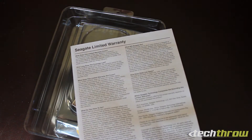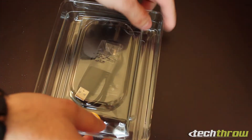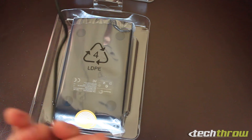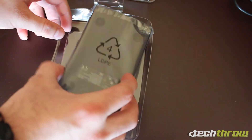Here's the main purpose of the unboxing — see if it comes with a cable. It does come with a really short cable, looks like it's about a foot and a half long, and there's a quick product tour card as well.